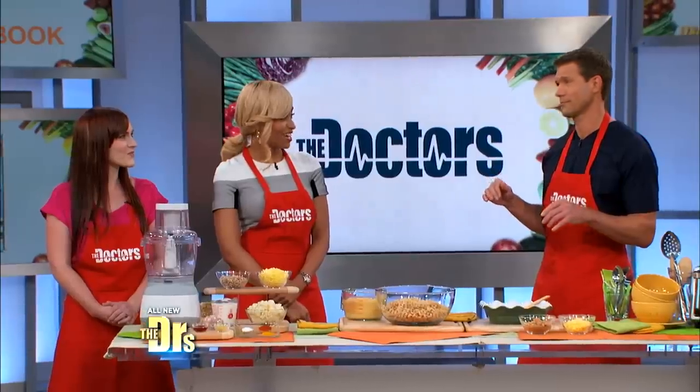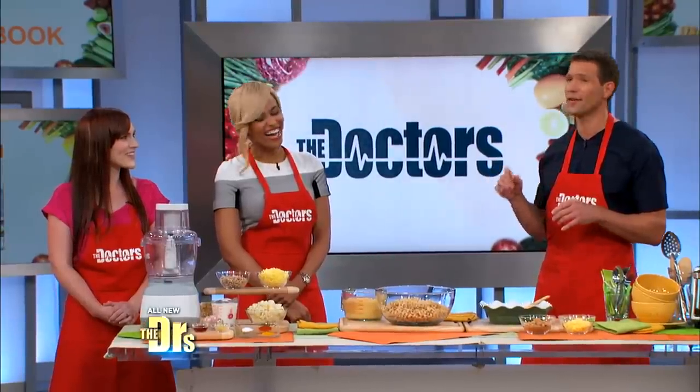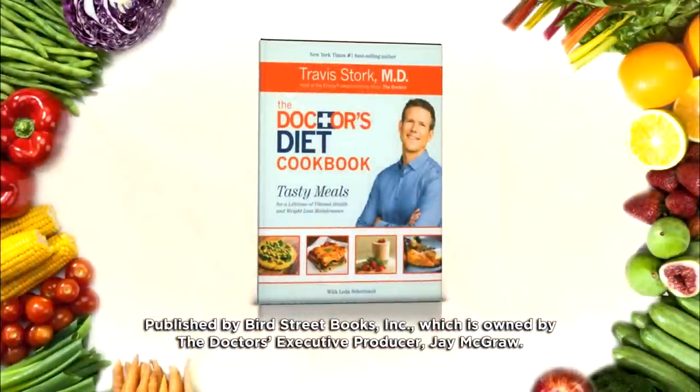You know what else I can't live without? Cashews. There's a reason I tease that — cashews are actually the secret ingredient in my doctor-approved mac and cheese, featured in my new book, The Doctor's Diet Cookbook.